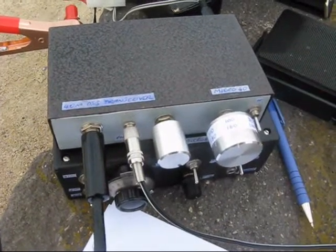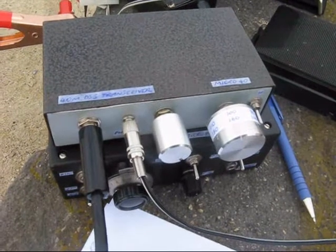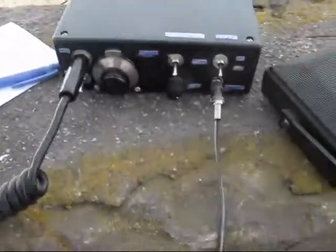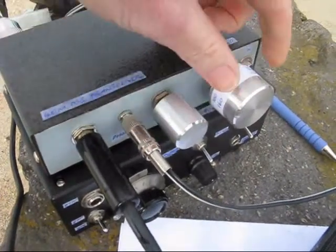CQ40, CQ40, VK3RD calling CQ at 5 o'clock. CQ40. VK3A Yankee Echo portable, VK3MAY.